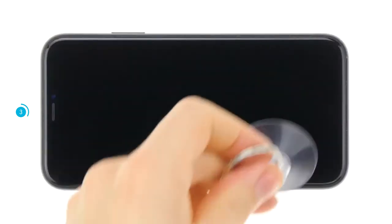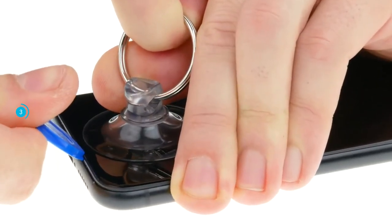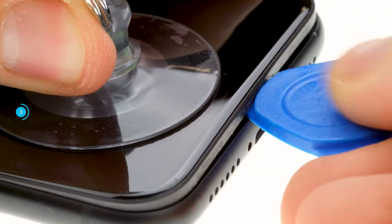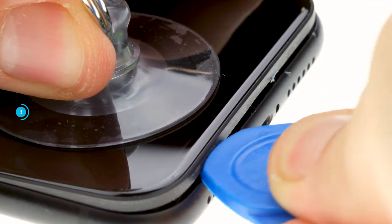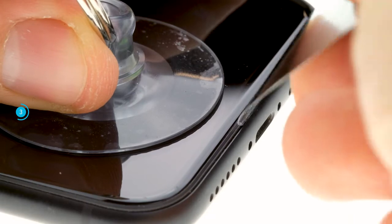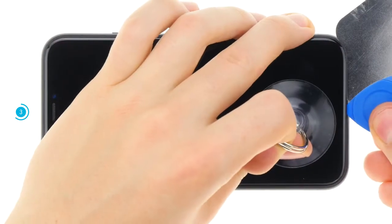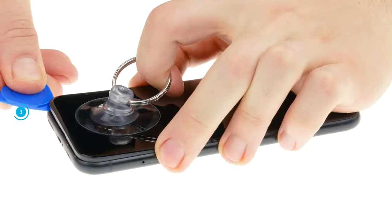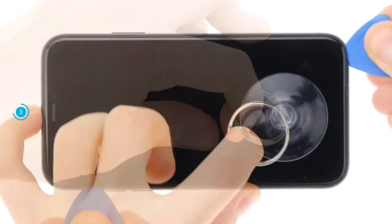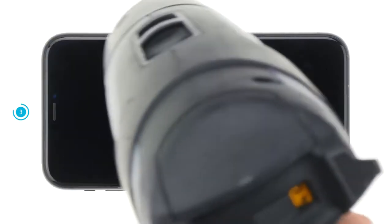Grab your suction cup and stick it to the bottom of the display. Pull on the suction cup and insert a plectrum into the space between the display and frame. If you have been able to push the plectrum in a little bit, move it once around the frame and lever the display slightly upwards. If you can't get a plectrum into the gap, you can use a thinner tool like the iFlex. Be careful not to scratch the frame nor go too far into the device. When working with the plectrum, be careful not to insert it too far. Be especially careful on the right side, where the display connection cables are located. Heat the edge repeatedly and gradually loosen the display adhesive.